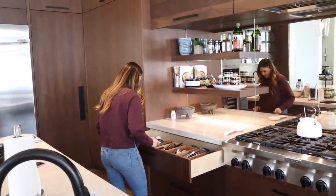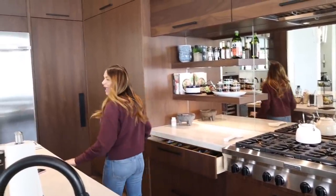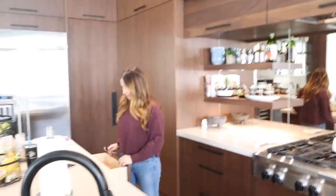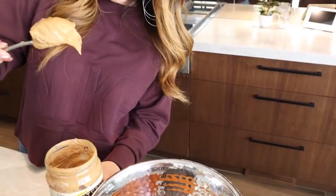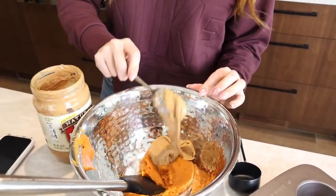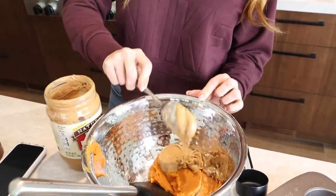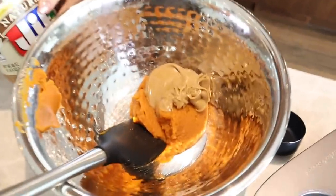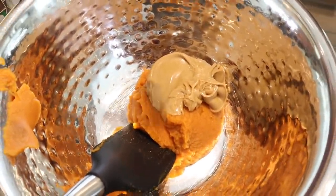We're going to just kind of eyeball this. Remember when you told me not to eyeball anything? Does anyone really measure peanut butter though? I'm just glad you've come to the dark side. That to me looks like a half cup — let's just add a little more. Just in case.